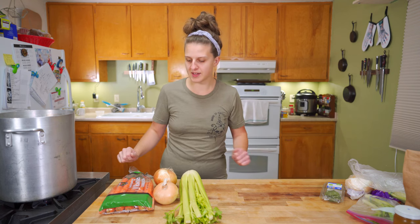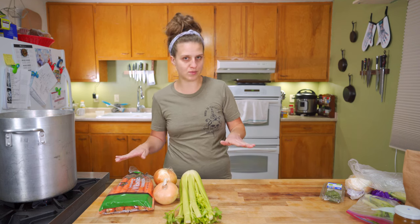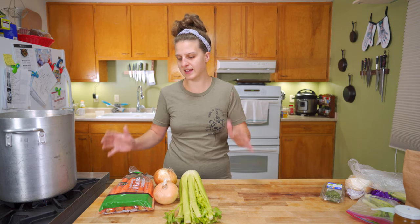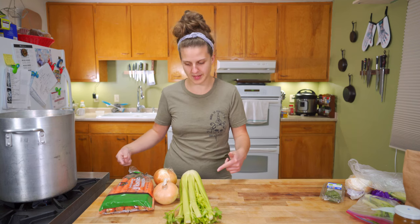To make a basic stock, you need a mirepoix, which is carrots, celery, and onions. You can swap out a few of these — we can get into more details about what can and can't go in stocks later — but if you're just trying to make a stock, these are the three ingredients that are going to guarantee it's going to be good.